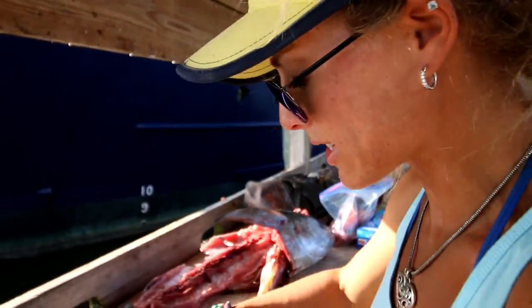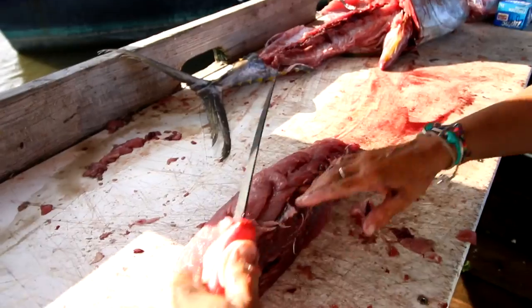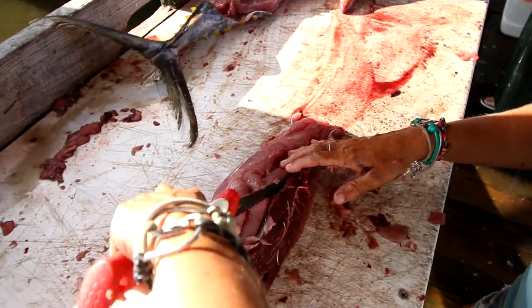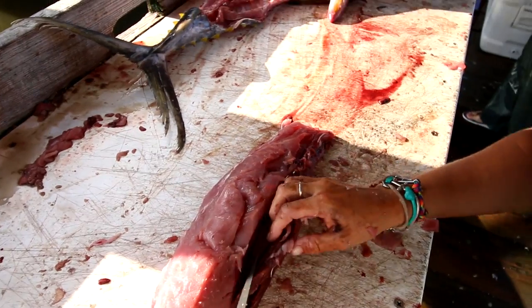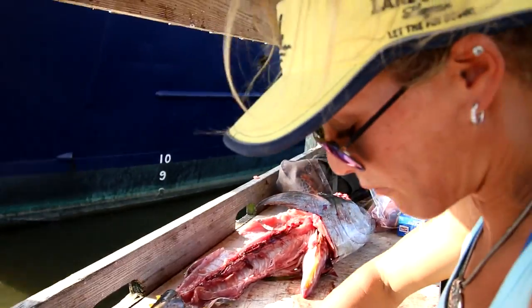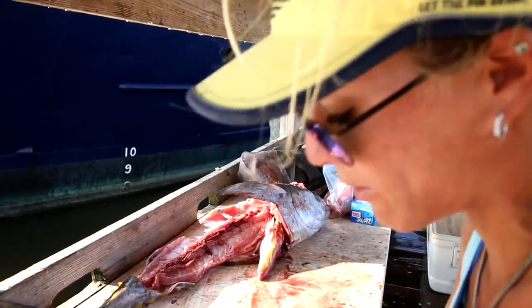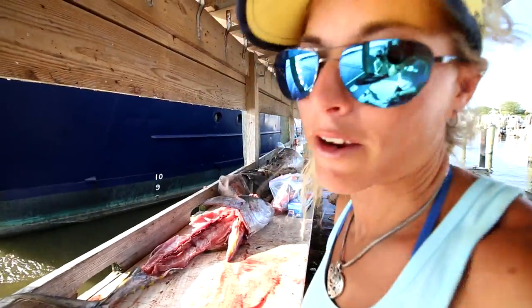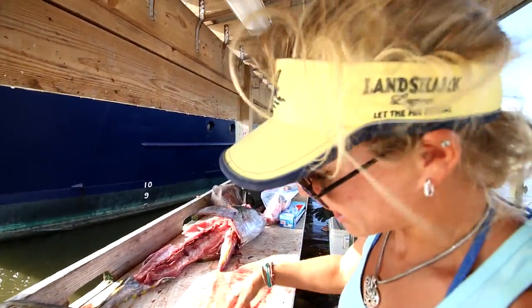Let's take the last of the bloodline out, cut it up, and then we're going to look in this fish's stomach because I'm curious to see what's in it. I always like to do that with fish I catch — I want to know what they're eating for future reference. I'll never catch a yellowfin tuna back home, but I'm curious to see what this fish had in his belly.